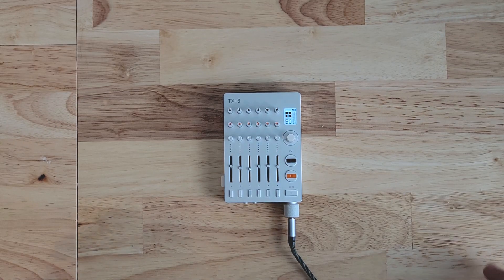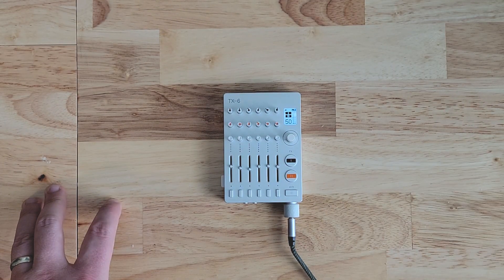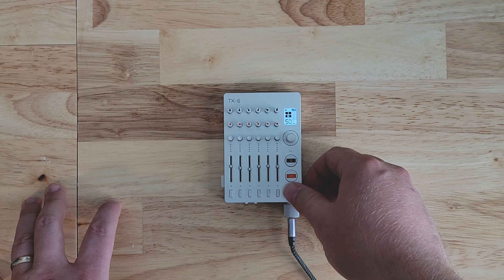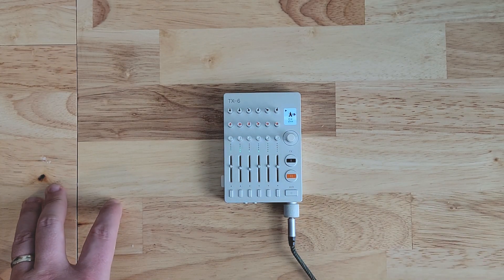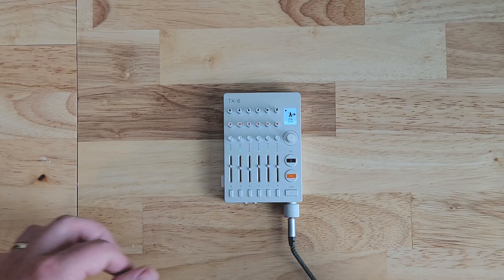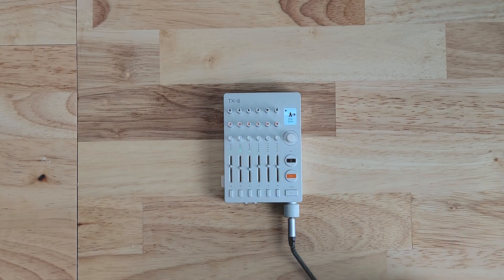That was it for this video exploring a few of the basic functions of the TX6 from Teenage Engineering. In the next video I'm going to explore some of the weirder features of the TX6 — for example the synth feature with its various sequencers, where everything is being played from the internal synth engines.